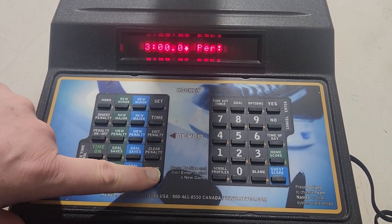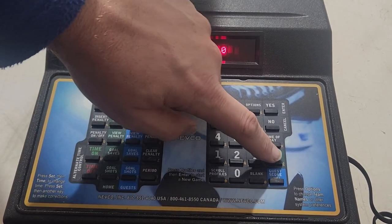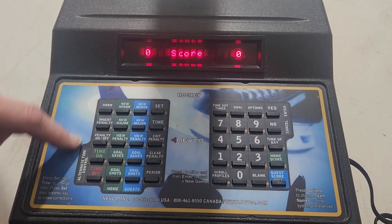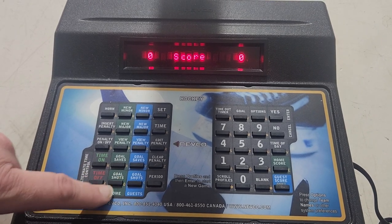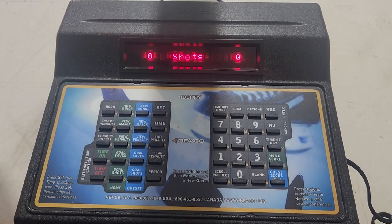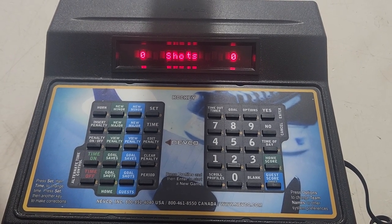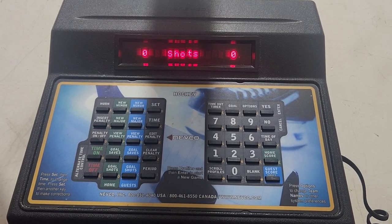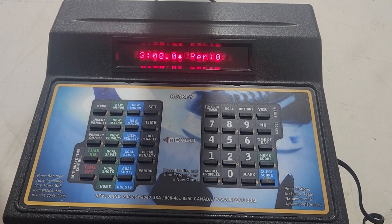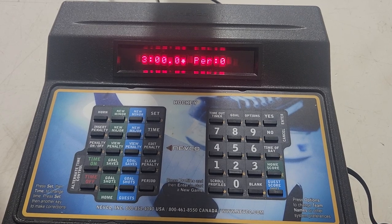To set your period, just press Period, which is down here in the lower right. Zero, because you're in warm-up. Home score zero, guest score zero. And the same for the shots on goal, which are right down here on the left side — zero and zero. We'll go over a little bit later how to reset numbers already on the scoreboard, but that's how you get it started if there's nothing up. To go back to the time display, just press Time — it comes up with the time and the period so you can track that throughout the game.